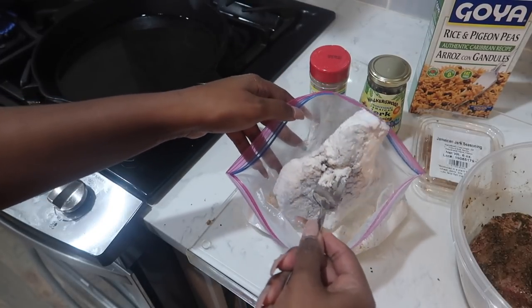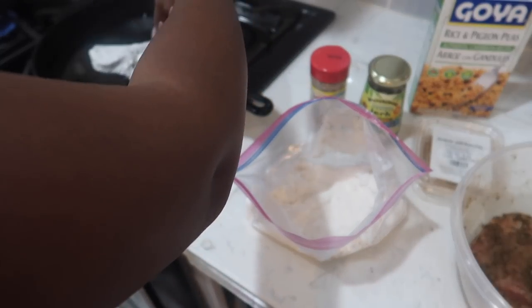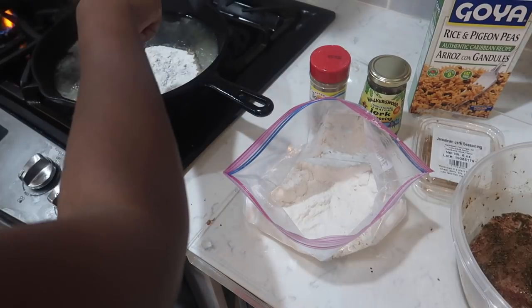Coat the pork chop with flour. Shake off any excess. Drop it in the oil.